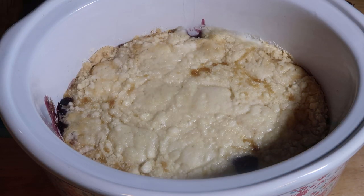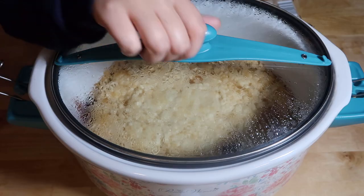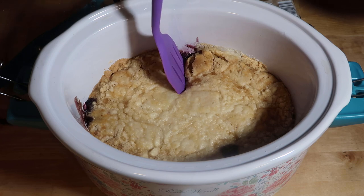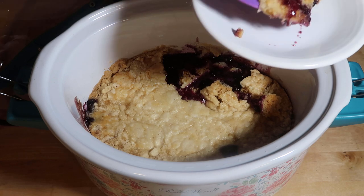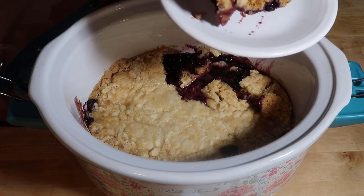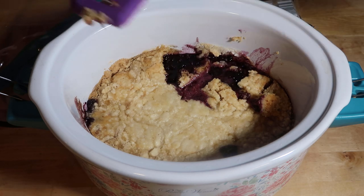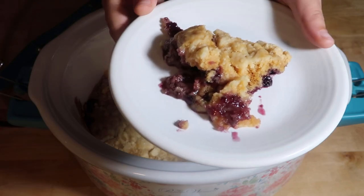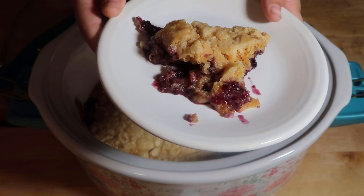I checked it here at three hours and it wasn't done quite yet, so I let it go for another hour. It has been four hours. Oh my goodness. I don't have any vanilla ice cream, but that looks so delicious.